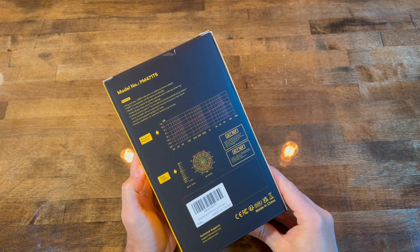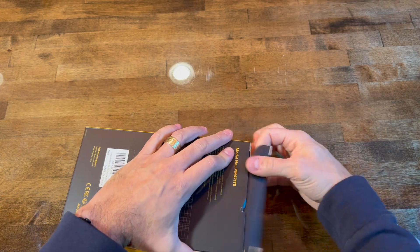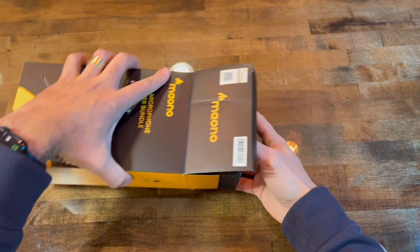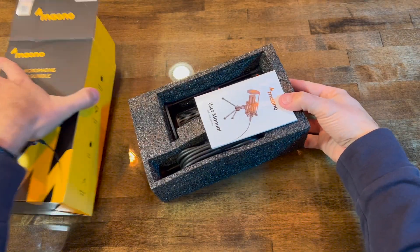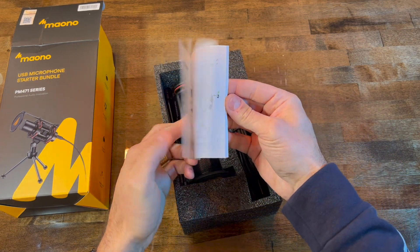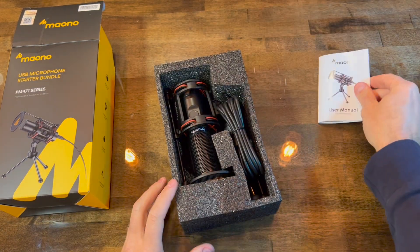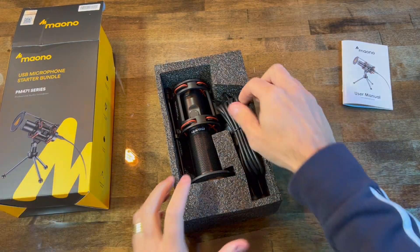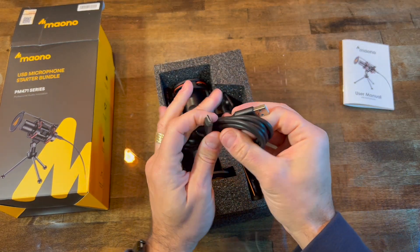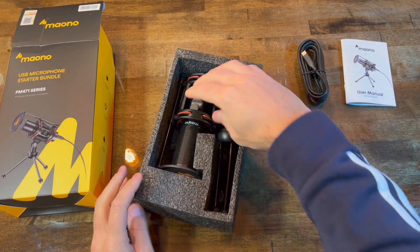Nothing too fancy about the box. I'm gonna show you what comes inside. There is a user manual, a long USB Type-C to USB cable, and the unit that comes already assembled with the tripod, which is very convenient. It's pretty much taken out of the box, plug in, and start using.